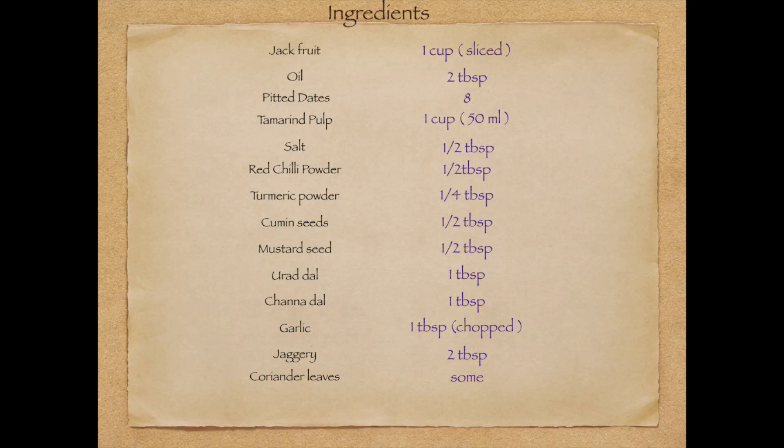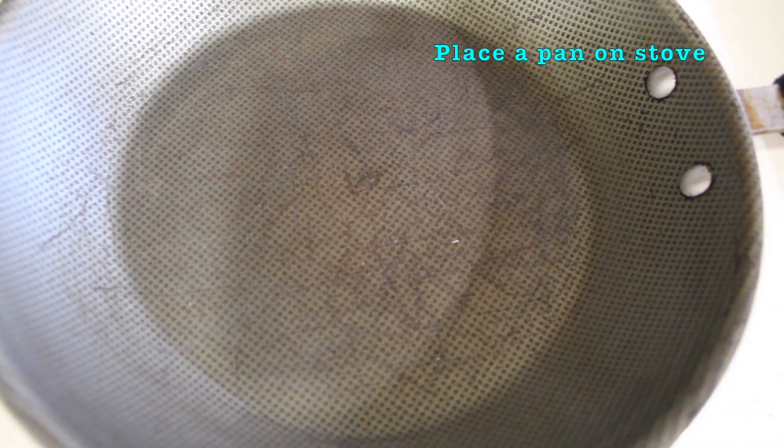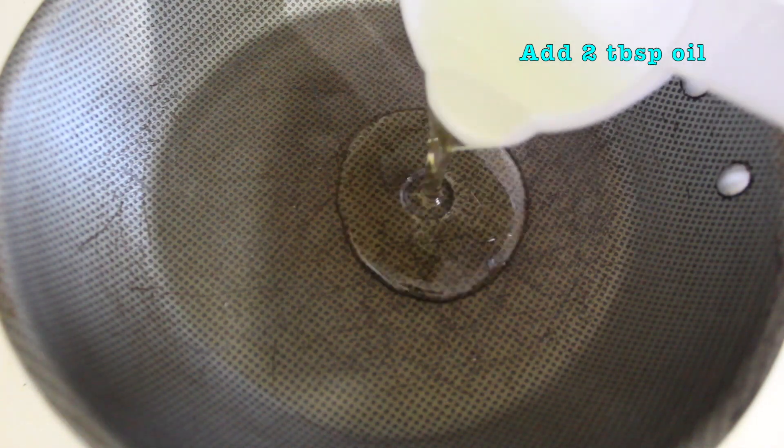Pansakota ingredients will be covered here. Take your time to make it so you enjoy it. Start with 2 tablespoons of oil, and begin to heat the oil.